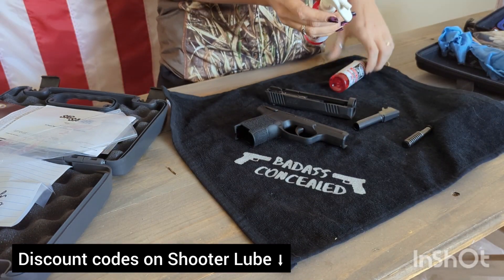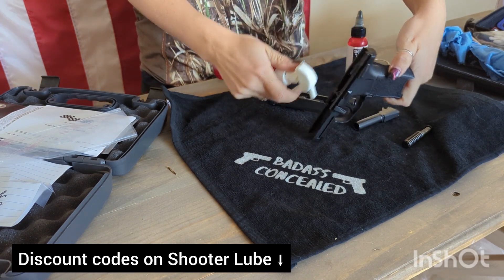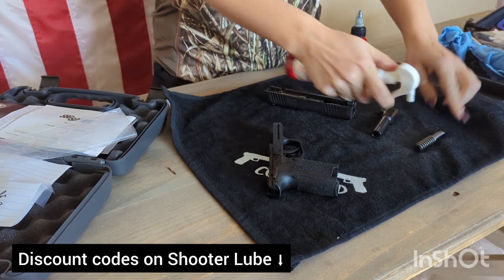I'm going to take my Stage One cleaner and give it a good spray down — the slide, the barrel, and the recoil spring.